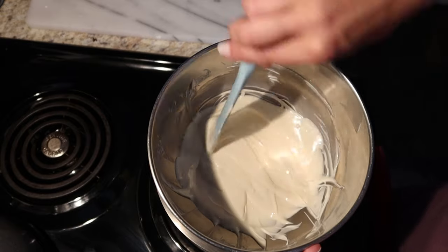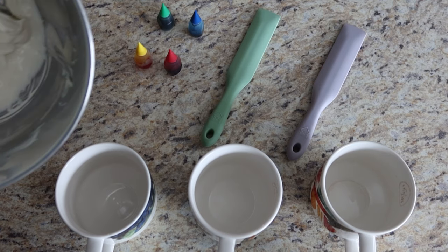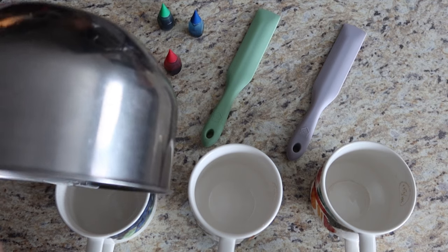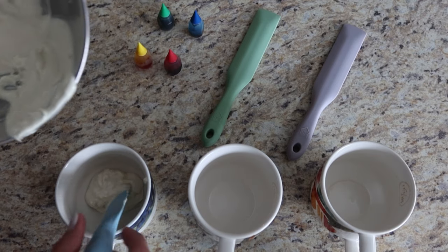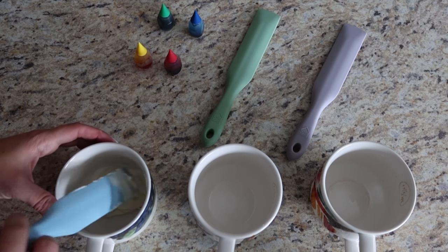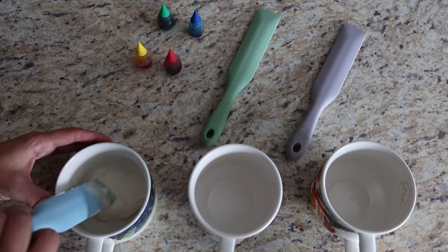That's melted — we're ready for the next step. Now we're going to take some of that chocolate we just melted on the stove and add it to a cup. We're going to work with one color at a time, and keep the rest of that white chocolate on the warm pot just to keep it soft.